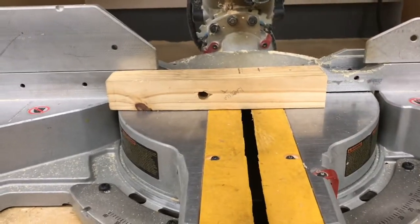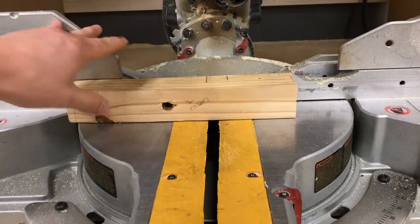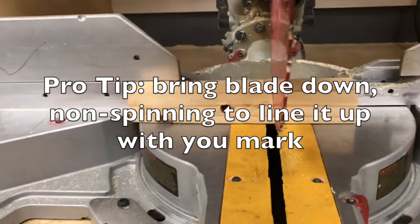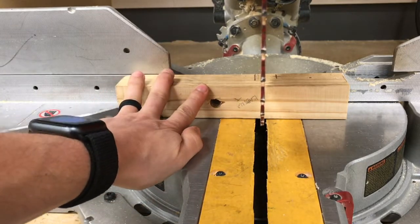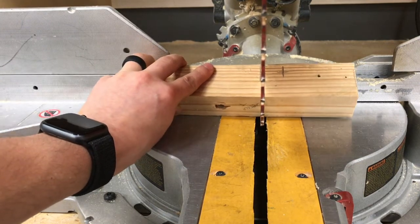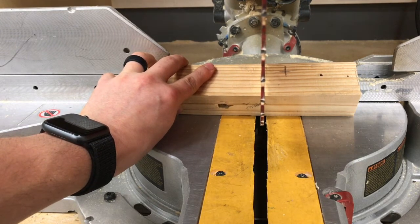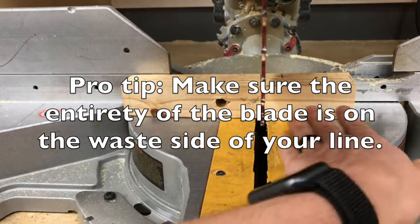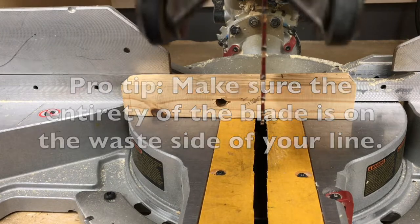This is what you should be seeing when it's time to line up your cut. Go ahead and bring yourself down here, bend over just a little bit or kneel down. As you bring the blade down non-spinning, you should sight down the edge of the blade on the side that you measured. Slide your workpiece over just so that the blade is looking like this — you don't want it where you can't see that mark. You want to be able to see the mark on the side of the piece you want to keep. This side will all turn into sawdust and be waste.